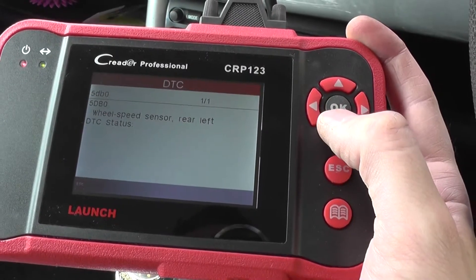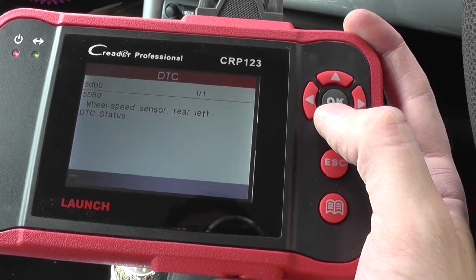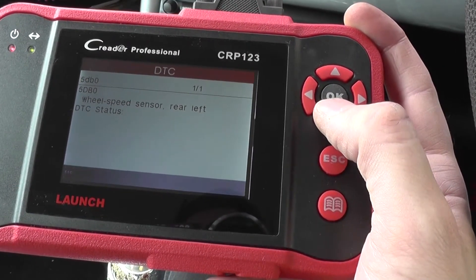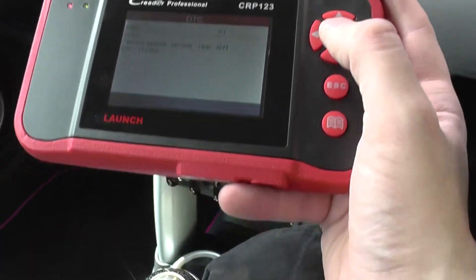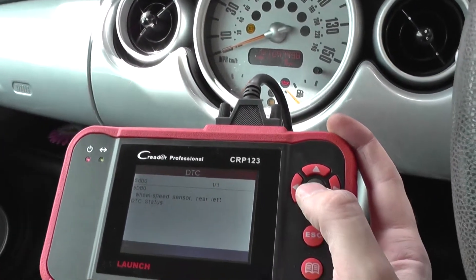We'll go in and read the fault codes. We've got fault code 5DB0, which tells us wheel speed sensor rear left. So it looks like there is a fault with the rear left ABS sensor.